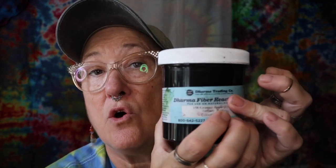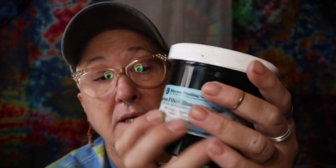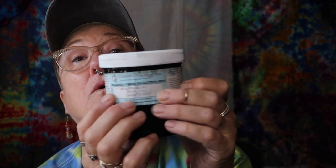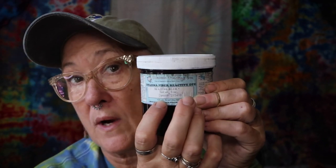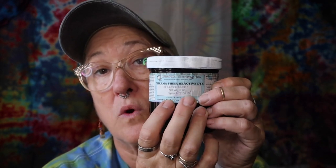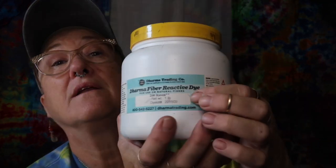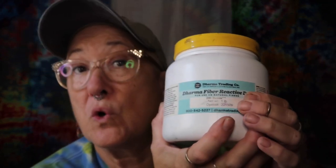If there is one asterisk — like with this Azure Blue, there's an asterisk right there — that means twice the amount of dye powder to eight ounces of liquid. So that would mean four teaspoons of dye powder to eight ounces of liquid. And then we get into Raven, and we've got two asterisks. That means four times the amount — four times two is eight — so you would use eight teaspoons per eight ounces of water.